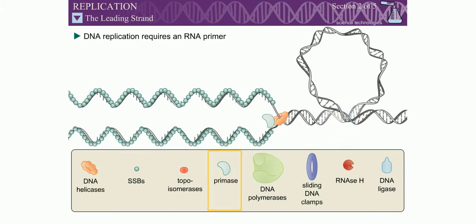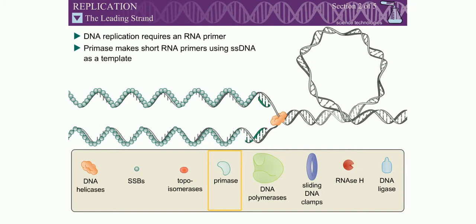DNA replication requires an RNA primer to begin. Primase is a specialized RNA polymerase which makes short RNA primers using single-stranded DNA as a template. Primase is activated by association with other DNA replication proteins, such as DNA helicase.